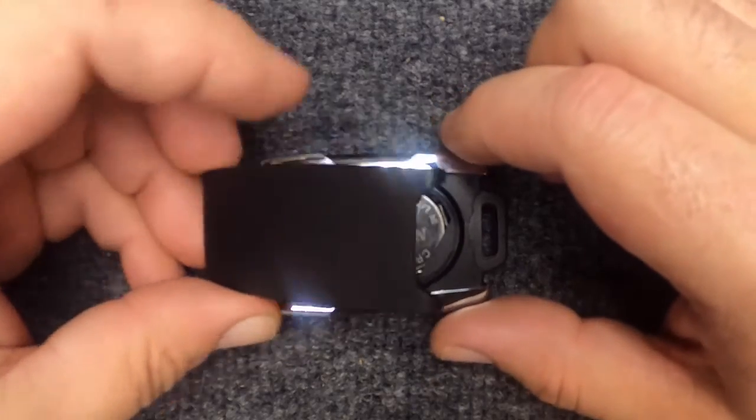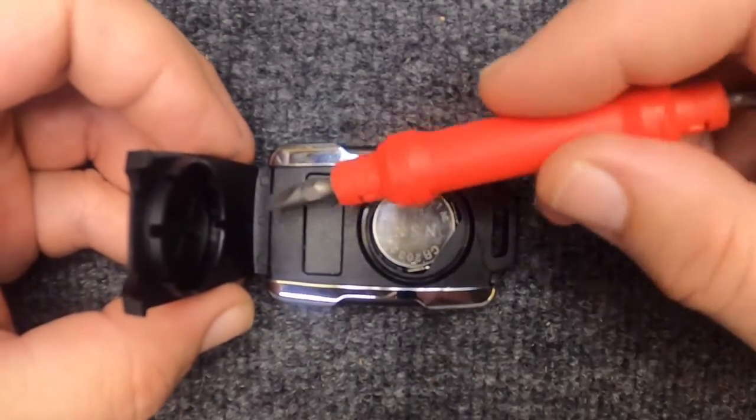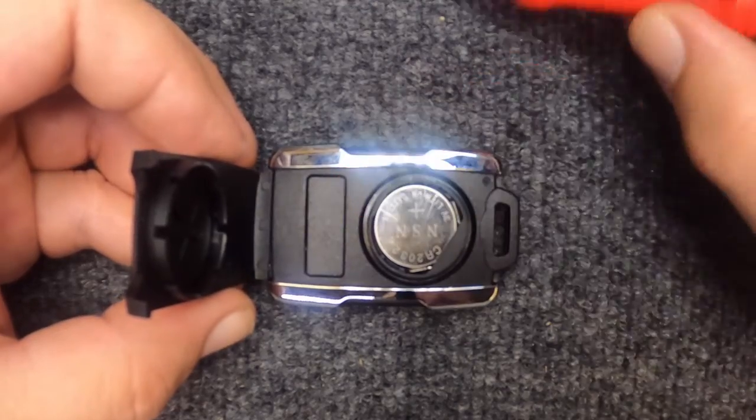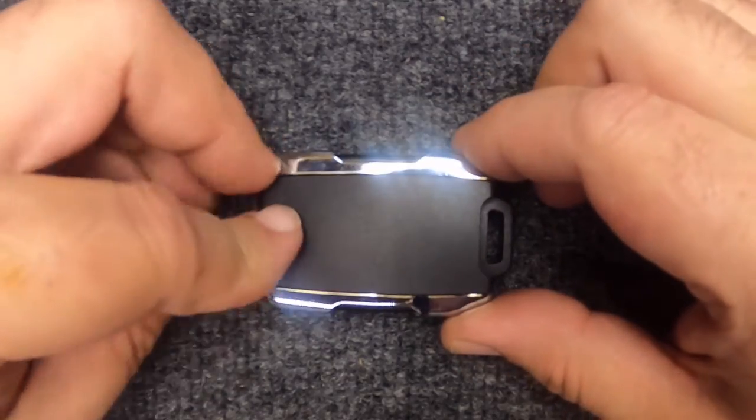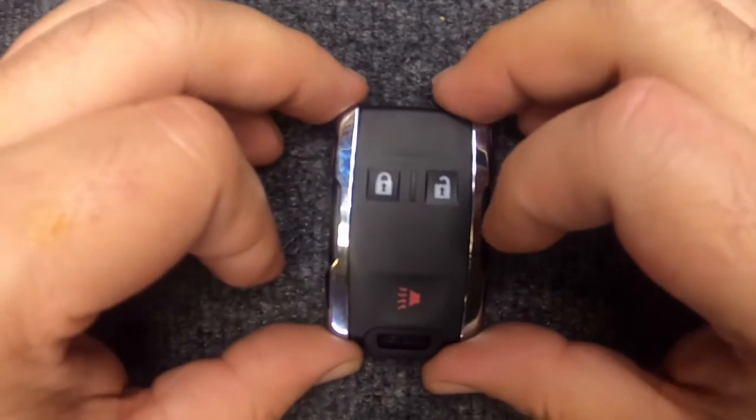Now that's done. Go ahead and take your remote — with the end that disconnected from down here, put that in first. Then run your fingers up the side and you'll hear it snap.